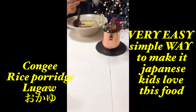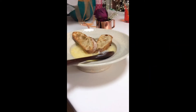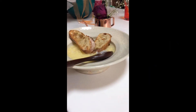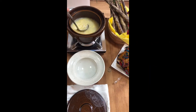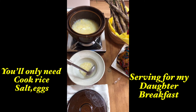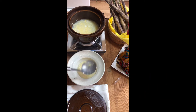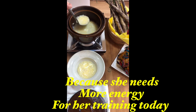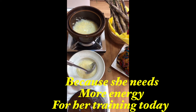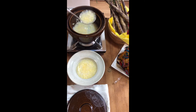Hello, good morning! We're gonna make lugaw, and it's a very easy way to make it. You only need rice, eggs, and salt, and a pan. I'm sharing a back story now.